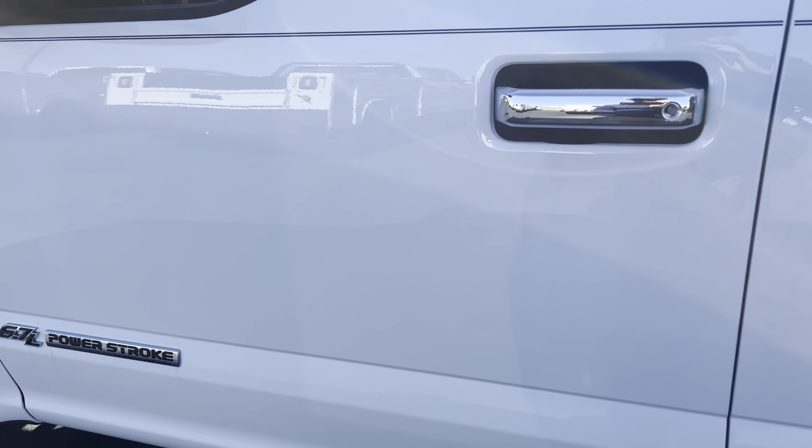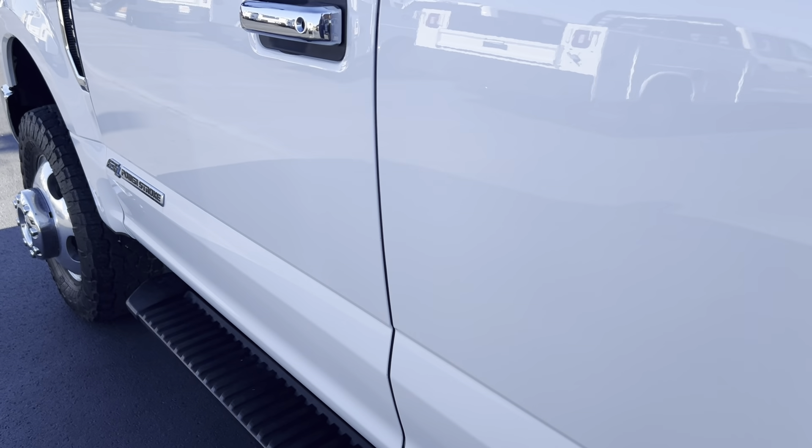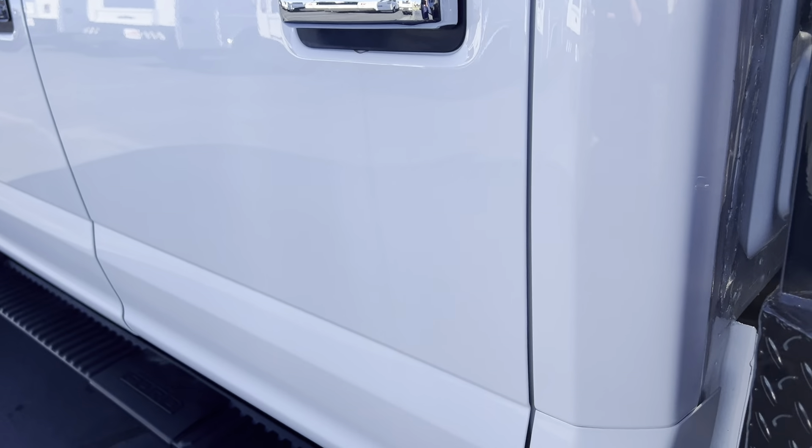Looking at the driver door — everything looks really nice there. The back door looks good as well.